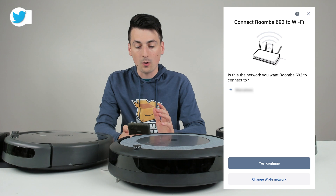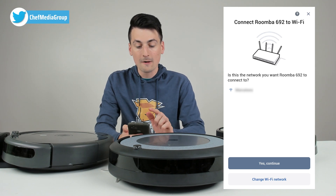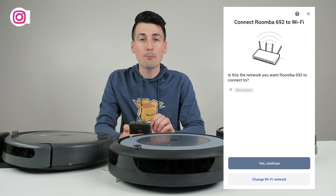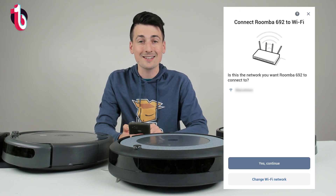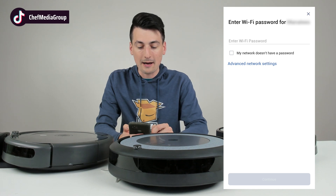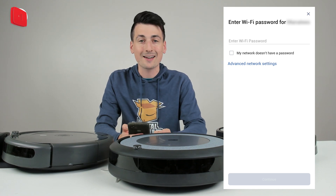Now we need to connect to a Wi-Fi network. At this stage, make sure you're connected to a 2.4 gigahertz Wi-Fi network. Then select yes, continue. Now you're ready to enter your Wi-Fi password, then go ahead and select continue.